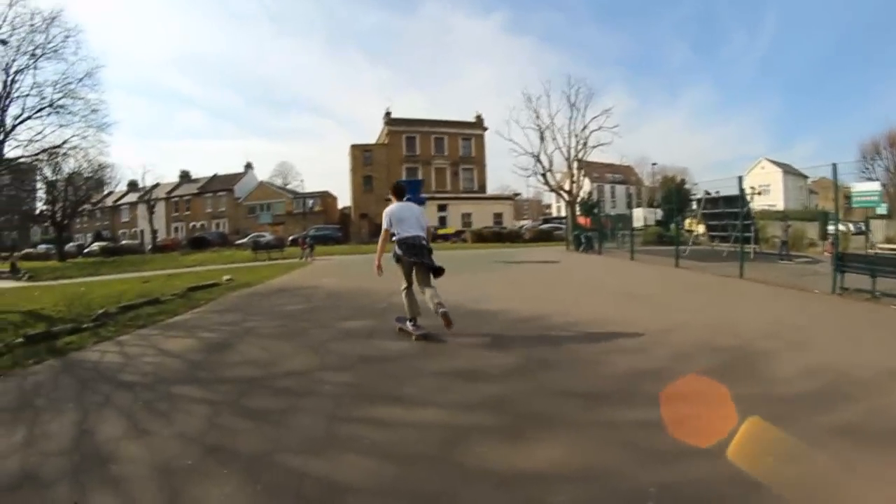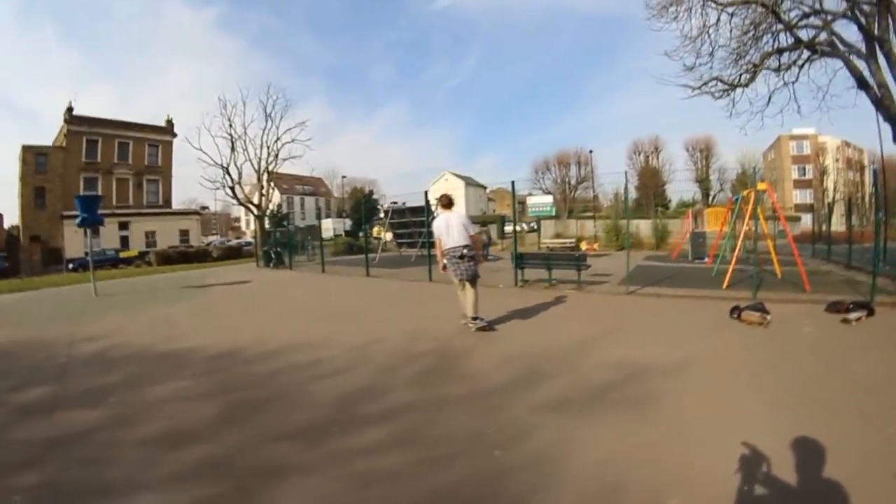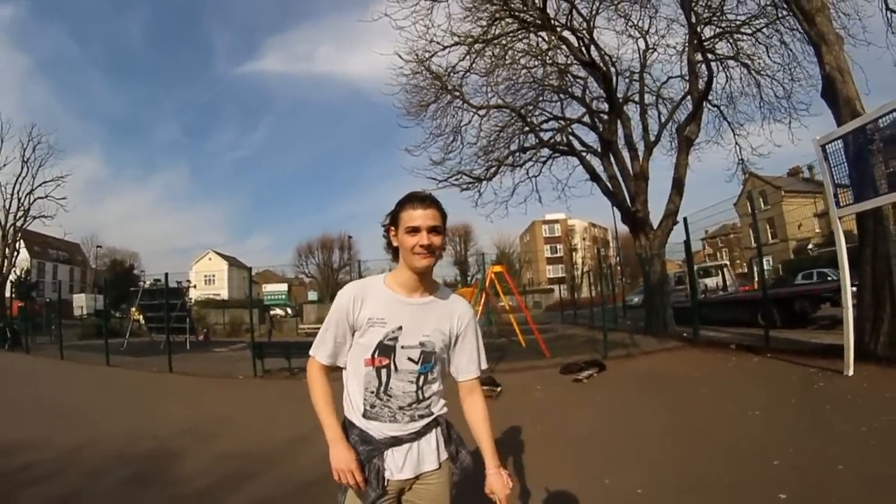Let's just walk right through the main things you need when you're gonna learn a trick. You need to obviously be able to ride your skateboard — the power slide isn't necessary, but riding is the main part because it shows that you have board control.